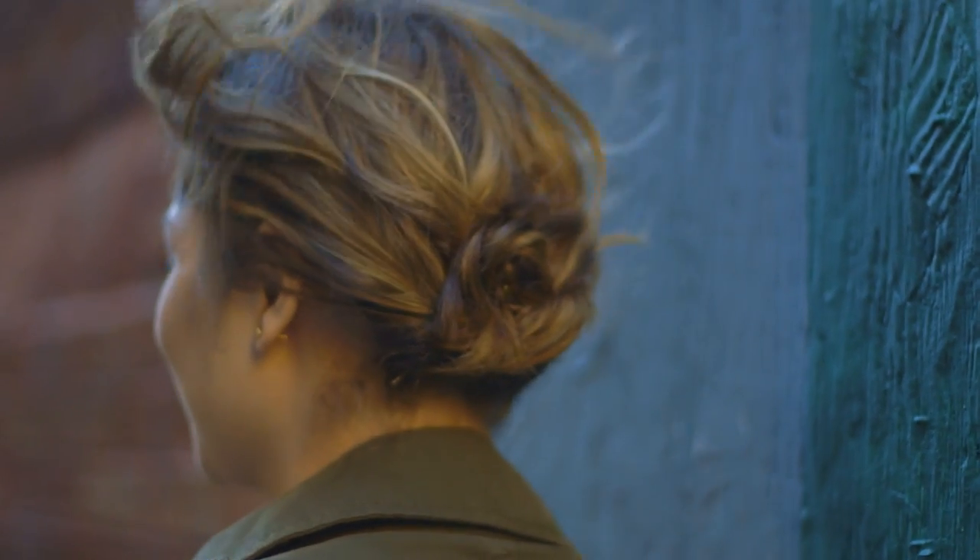Hi, I'm Alyssa and I'm an Aveda artist. When it comes to short-haired updos, you may think your options are limited, but you're wrong. Today I'm going to show you a simple quick updo that's perfect for any occasion.